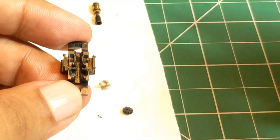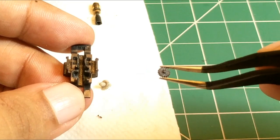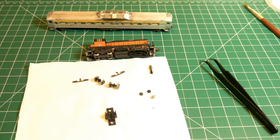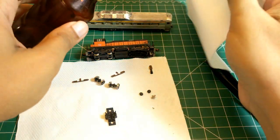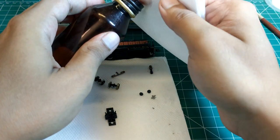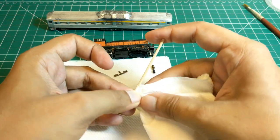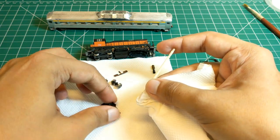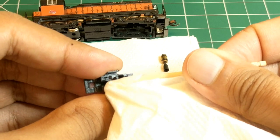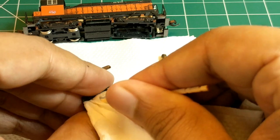Now that everything is disassembled, you can see the dirt and lint on these components that accumulated since I last did this over a year ago. To start the cleaning process of the gear housing, I turn to my trusted friends — isopropyl alcohol and lint-free paper towel. First I wet a portion of the paper towel and then wrap it around a toothpick. The toothpick is small enough to navigate through the tiny crevices in this housing, and the moist tissue paper on its tip drags all dirt and grime out.